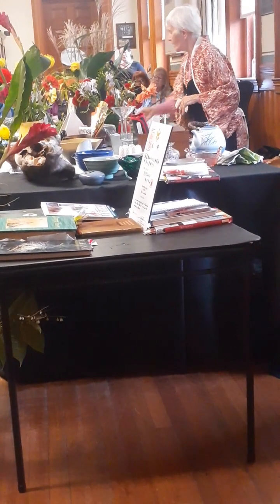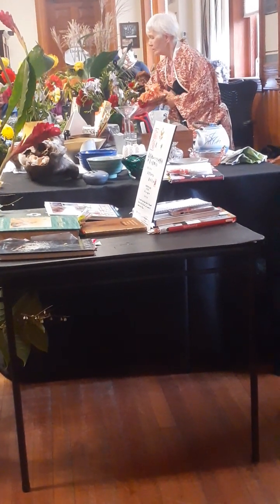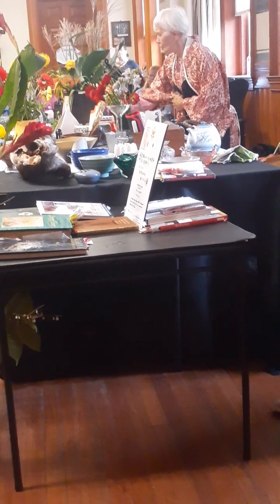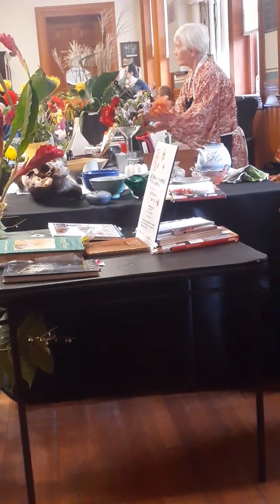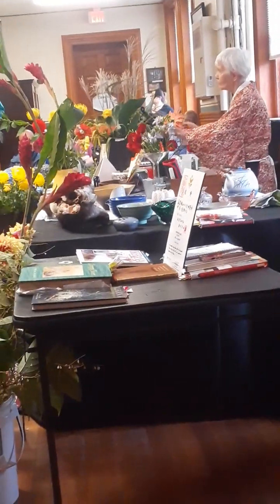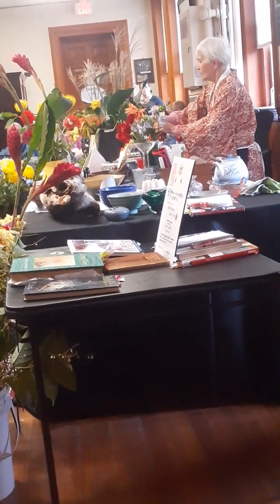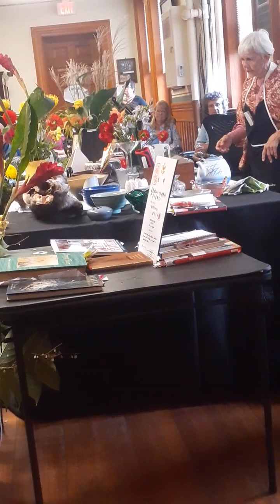What I would do, if I use this black container, I'll start out with one of the taller flowers. It doesn't necessarily have to be a flower, but if you choose to use a flower, that's a good thing. Also my tools are here.